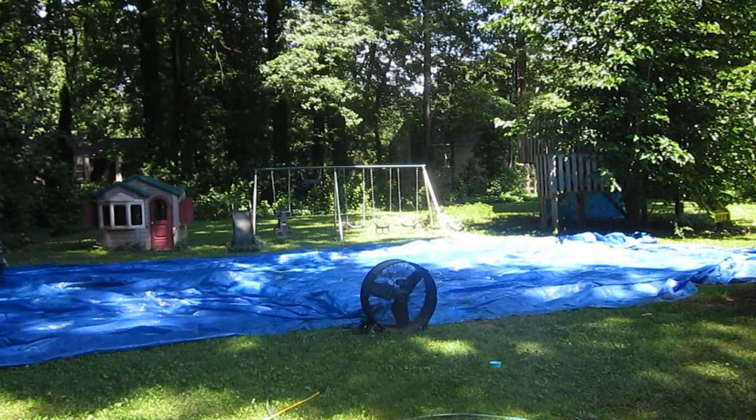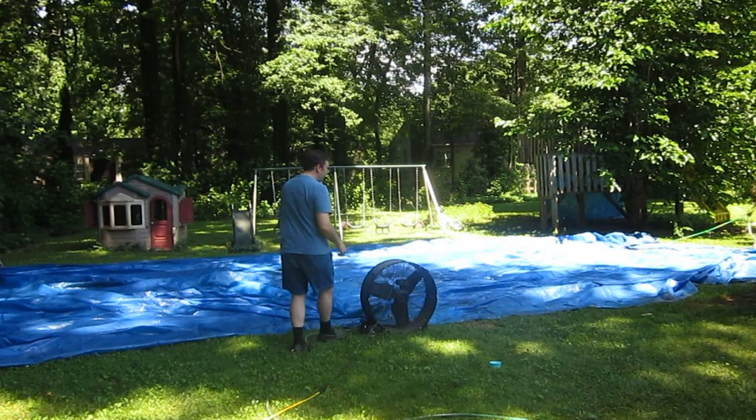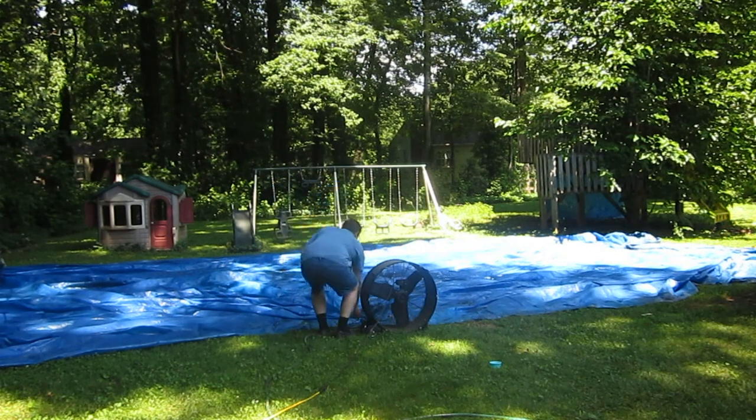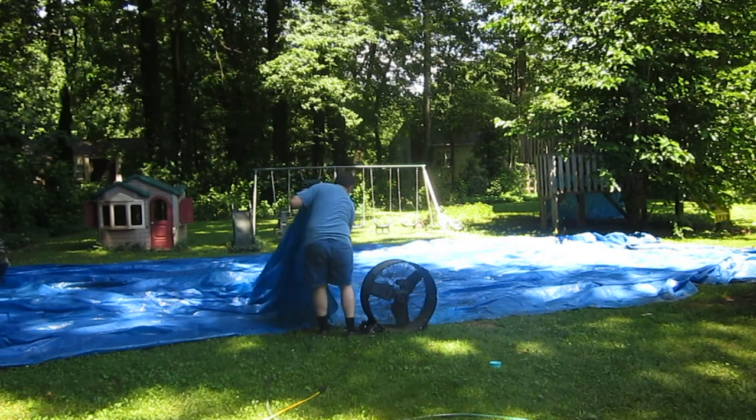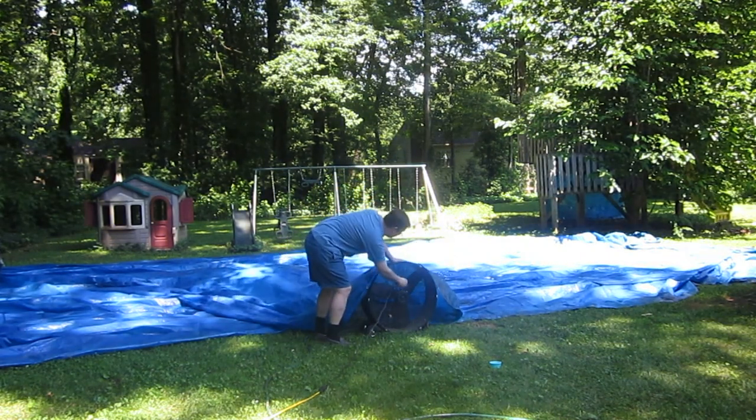Let's see what we can do here. Alright, we have a really big fan right here, and a bigger tarp right here. Let's try to point it and see what happens.